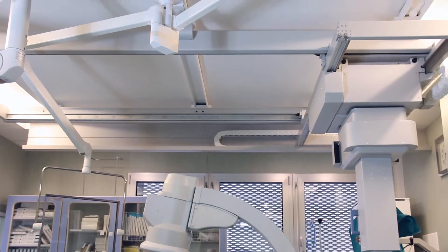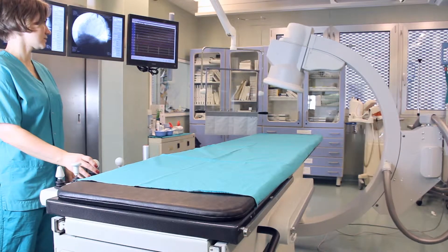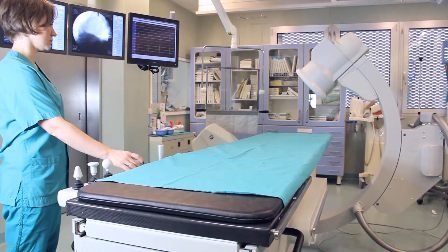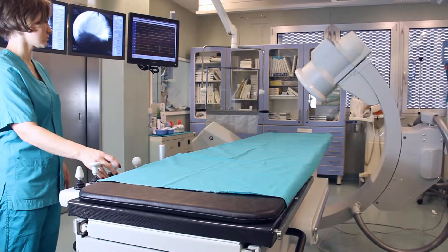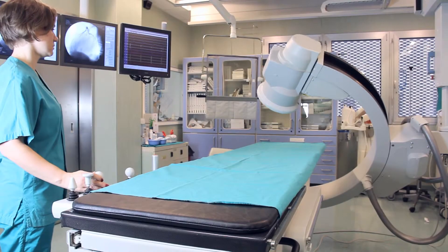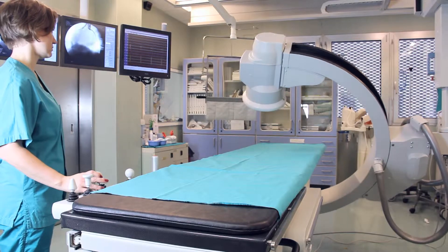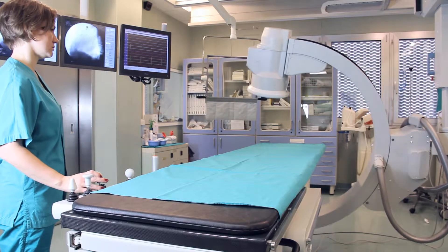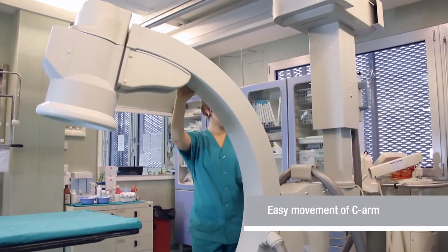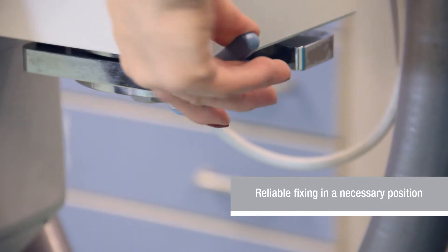The C-arm can easily be installed at any side of an operating table. The angiographic operating table ARIS table is irreplaceable. The moveable tabletop is controlled by a joystick, and the surgeon can move the C-arm to any transverse position. ARIS MR Cardio can also be moved manually — special locking handles will reliably fix the arch in the required position.